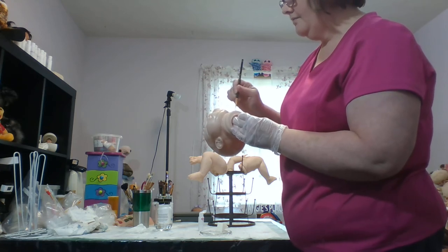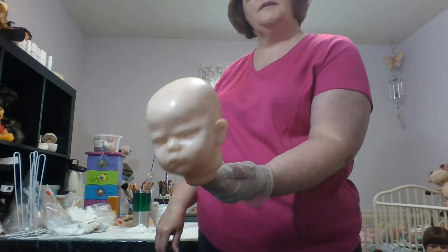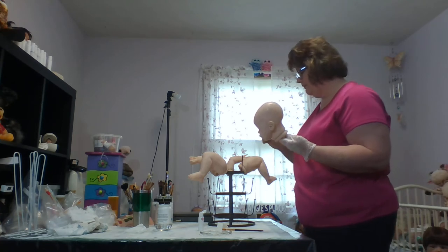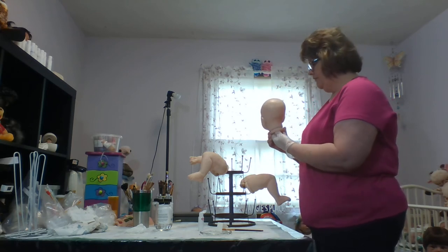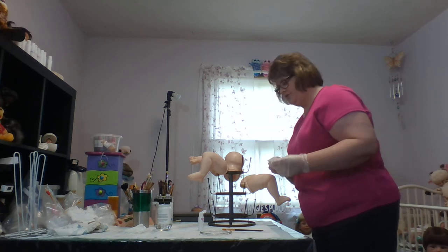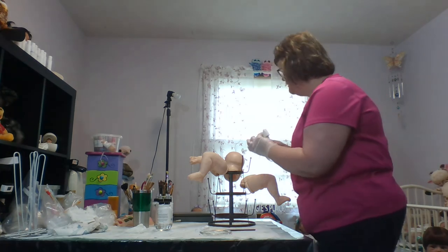Once you get the primer on the head, go back with your brush and make sure there's none pooling in the creases — like around the open mouth, the nostrils, the nose, and the ears. Make sure nothing is pooling. Then you're going to set your head up to dry. I've got a wine glass holder made to hold glasses when they're drying after washing — it holds up to three kits, with prongs for a head and the limbs. Look at your kit in different lighting as it starts to dry — if you see an area you missed, just pounce a little more on there.